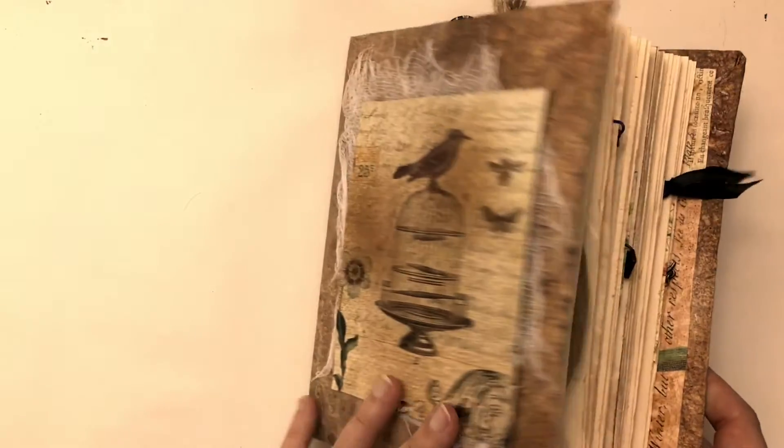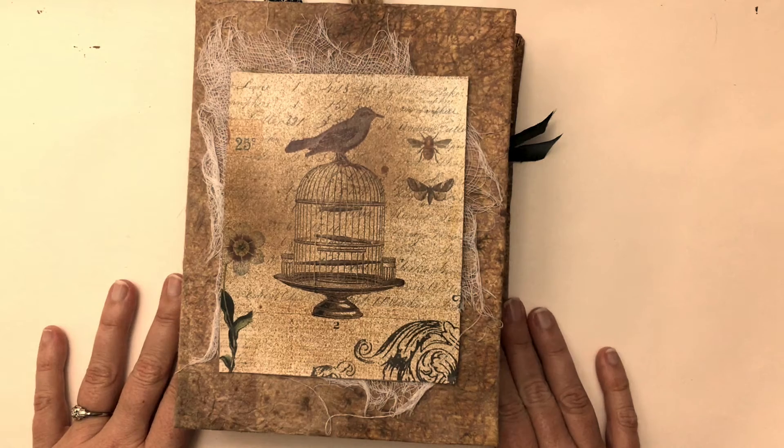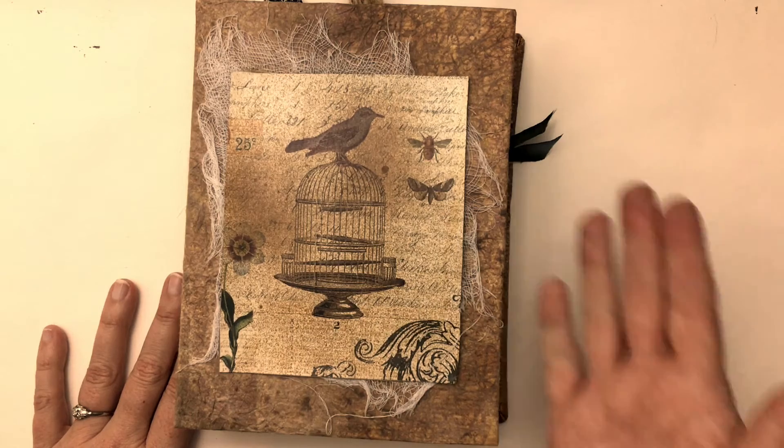And that is it. I will continue to add, and as I get more into this garden grimoire, I will share it with you maybe later next year. So thanks for watching.